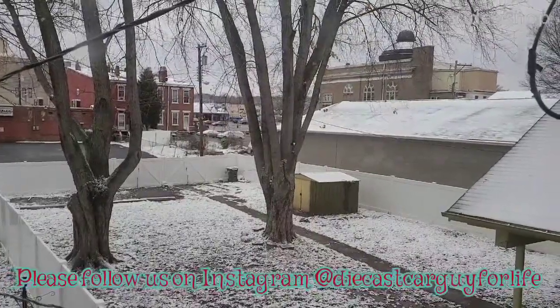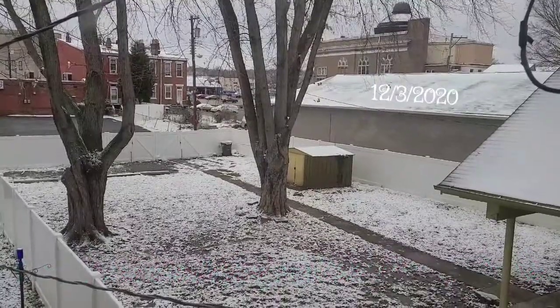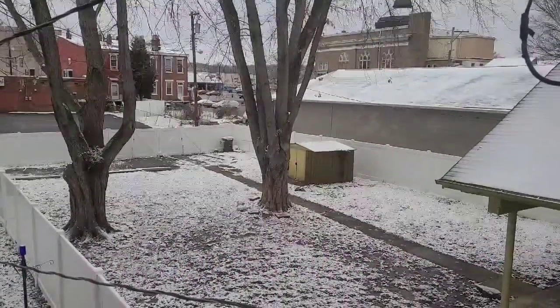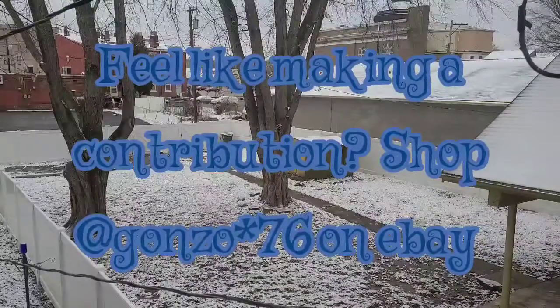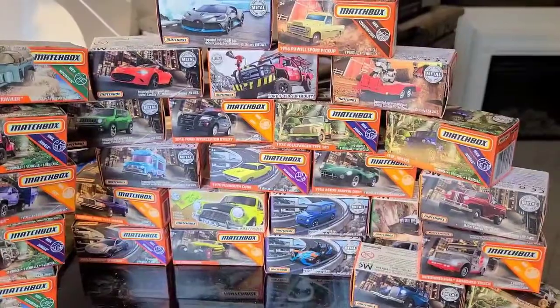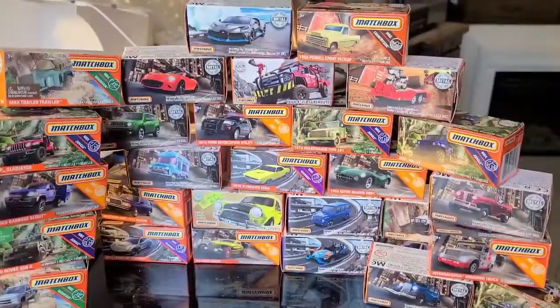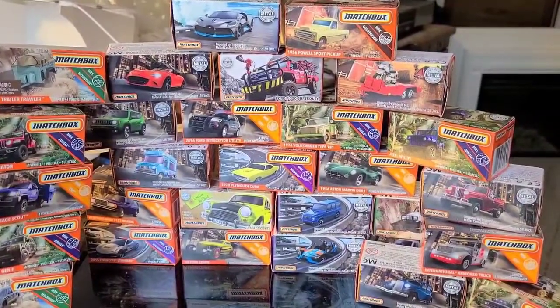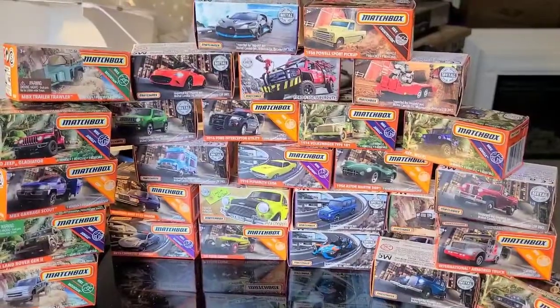Hello and welcome everyone. Today we're going to do some quick reviews. As you can see, it's a cold blustery day — a good day to sit inside and look at some Matchbox. This may turn out to be a really long review from the stack of cars I see in front of me. These are all Matchbox Power Grabs 2020 releases. Let's get them cracked open and take them for a spin.